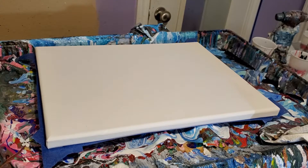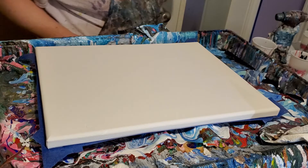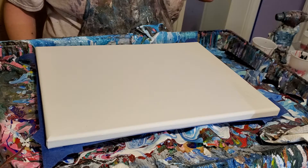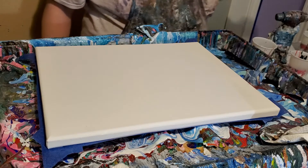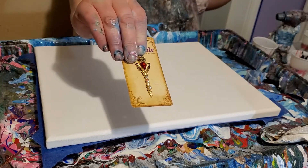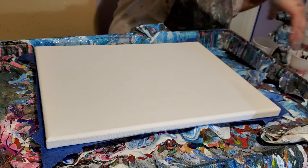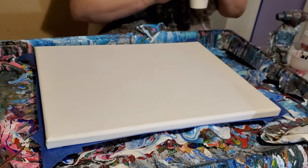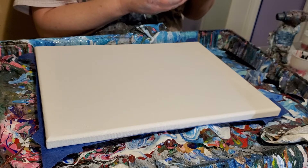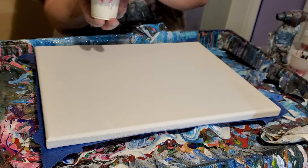Hi everybody, Stacey here. For the next video tonight, I've decided to do a flip cup. In this cup is Master's Touch White, Master's Touch Black, Master's Touch Scarlet Red, Arteza Silver, and Liquitex Gold.